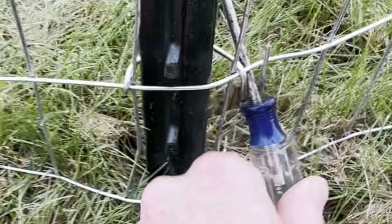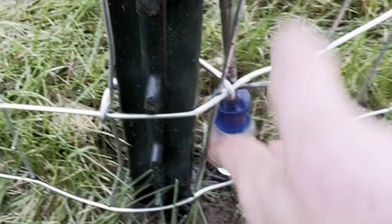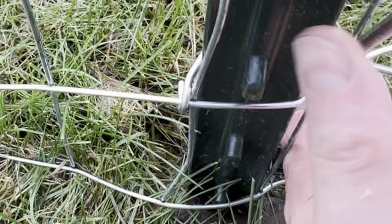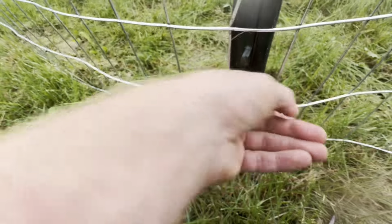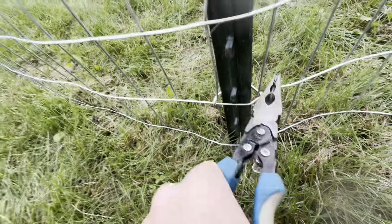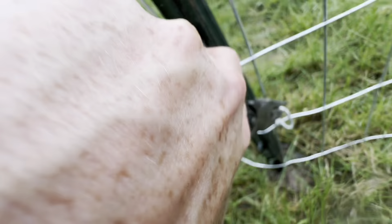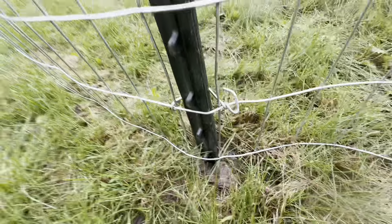The screwdriver being small is able to fit through the gap there and make a rotation. As you can see, we've done it a couple of times here — like so. It's not completely going to stab somebody as it comes by.